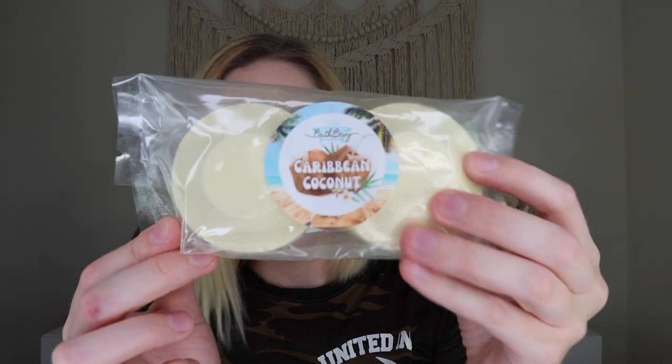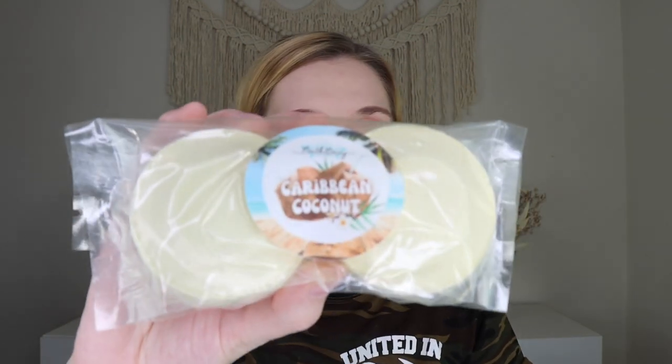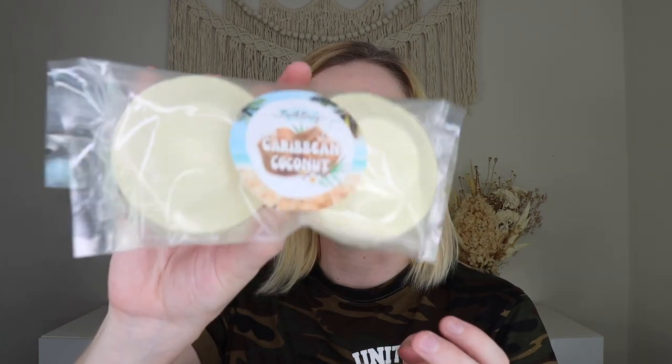Next up we have some shower steamers — these are the Caribbean coconut shower steamers. I can't really smell them through the double packaging, but they have a coconut milk fragrance, the same scent as the Epsom salts, which smelled so good. To use: put your shower at high temperature, close the door, and place these on your shower floor — not directly in the stream of water, but where they'll get a little wet to activate. They create a lovely therapeutic steam and will make you feel like you're on a tropical vacation.